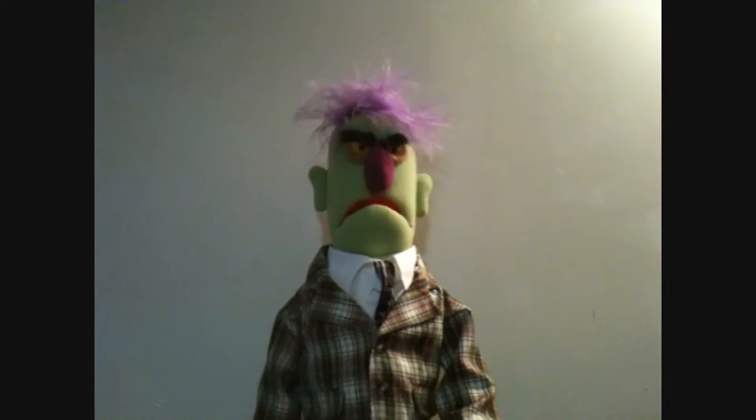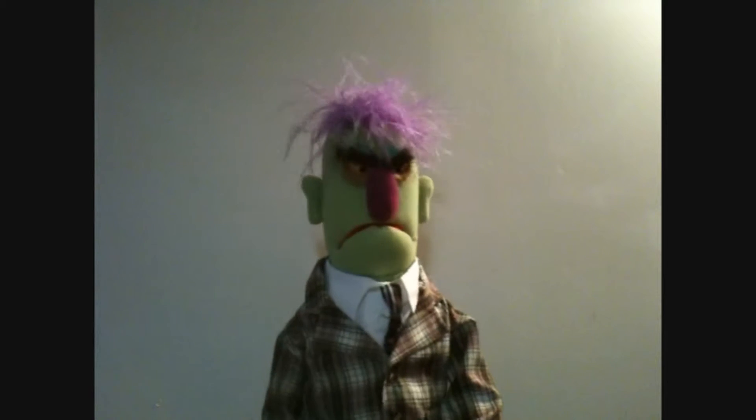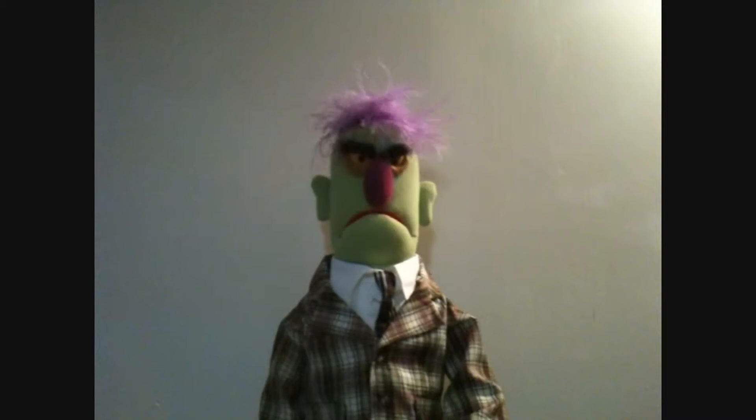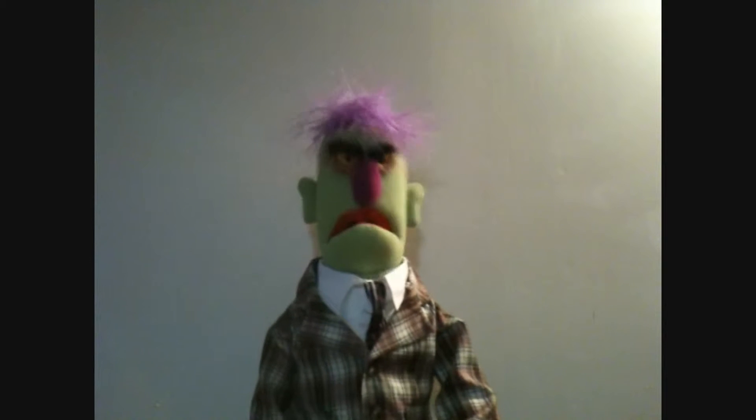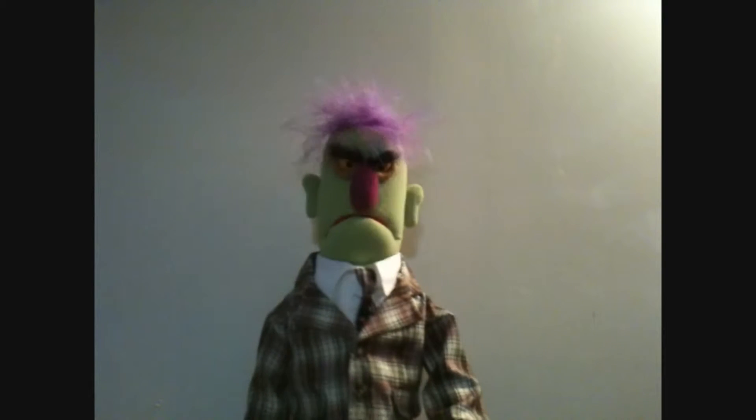Muppet Whatnots are extras and what have you in Muppet productions. Now, thanks to FAO Schwartz — that's the toy company — you can make your own Muppet Whatnot.